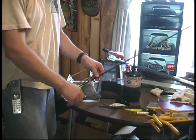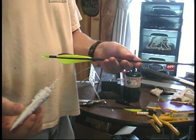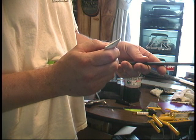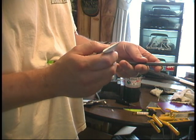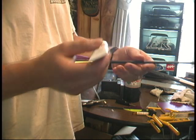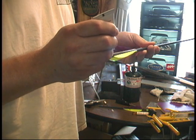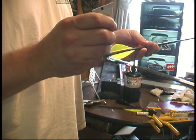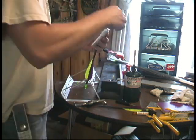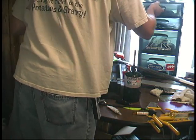That one's dry — release the clamp and take it out. Now what I'm going to do is take the arrow right at the front of the feather and put a dab of glue on each one. That keeps the fronts from lifting. Then go to the backs and do the same thing. After that, every shaft I build, I number each one.